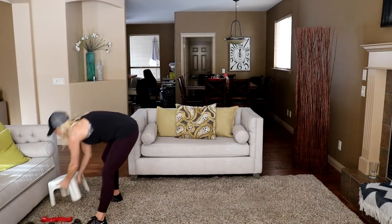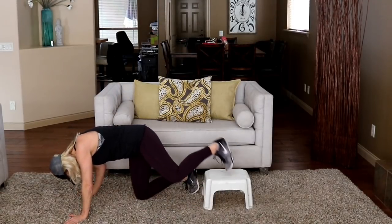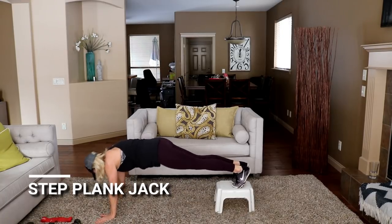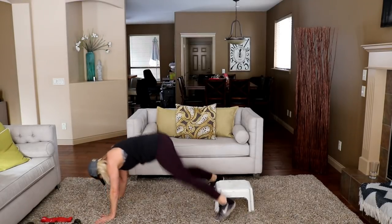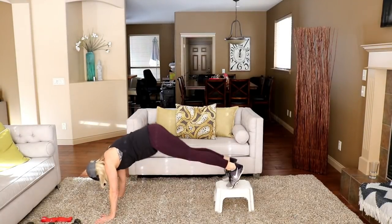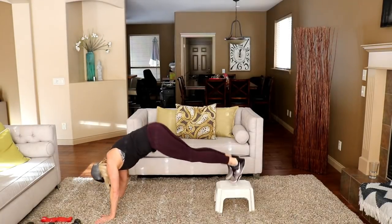Bring that bench back for the plank jack. If you don't have a bench, you can just do this on the floor. Going into that plank jack — feet are on top of your bench, you're jumping side to side. You can tap as well to modify. Let's go. Halfway — nice shoulder work here. Shoulders should be right up over those hands. Great for core too.